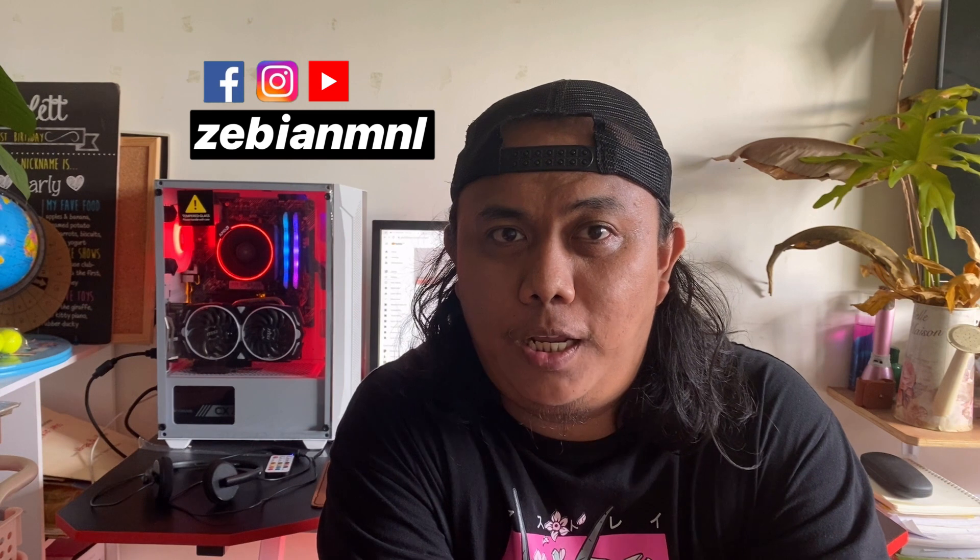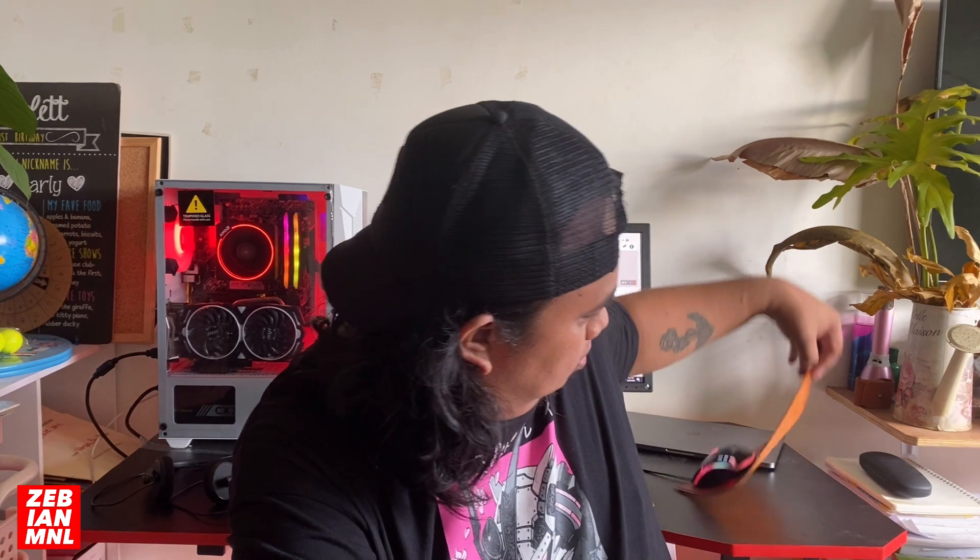Hey, what's up subscribers, welcome back to the channel. This is Paul Bonin Vargas of Zebian Manila. For today's video, we will be making a leather mousepad. There's already a brown leather desk pad which you can check on the links below.